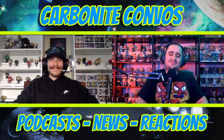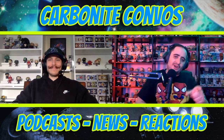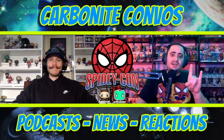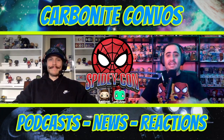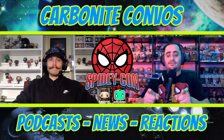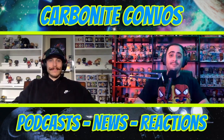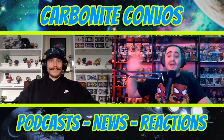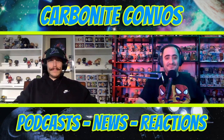What is poppin, Spidey collectors, and welcome back to another Funko Pop concept list here on Carbonite Collecting, a branch of the Carbonite Combos podcast and YouTube channel. Tonight we are doing part two of the Spidey Con Funko Pop concept line created by Instagram creators J. Bevart and Nathrose Funko. Tonight's episode covers the Amazing Spider-Man and Amazing Spider-Man 2, following the Sam Raimi trilogy last week, with the MCU trilogy coming next week.